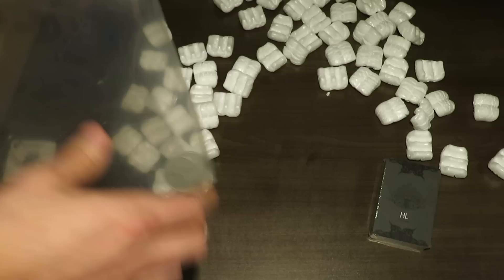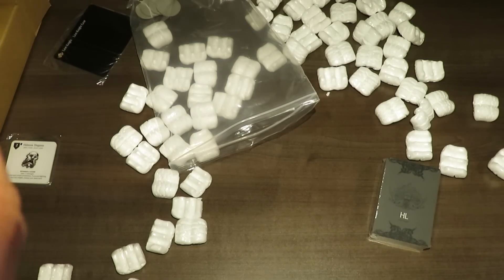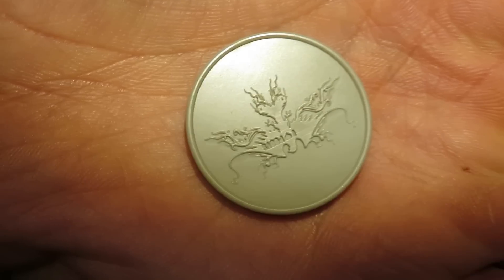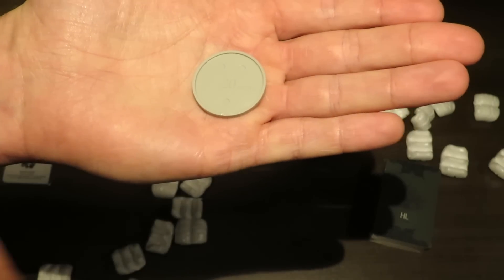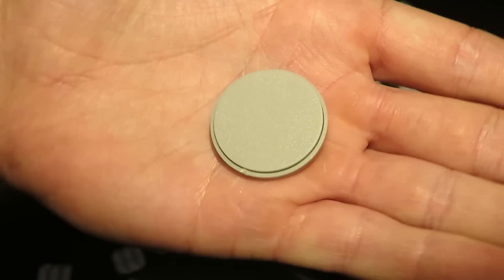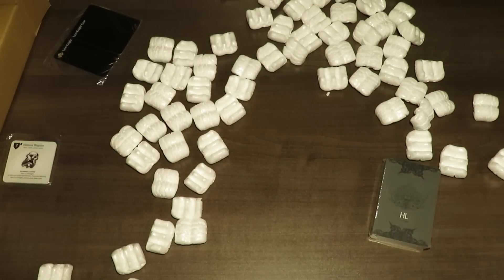We've got some bases, which are really cool. The way they design these bases is the same for all the expansions as well as the base game. They have a really nice base here — on the bottom it says 'I love Poots,' which is a nod to Adam Poots, the designer. You put this on the bottom of your miniature and place one of these inside, and it gives it a very nice statue look, kind of like it's on its own little pedestal. I really like that — it makes them look classy.